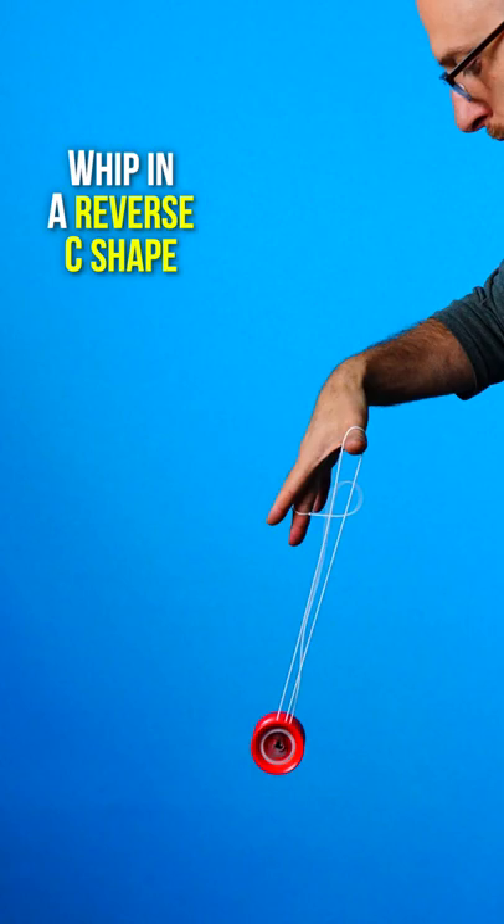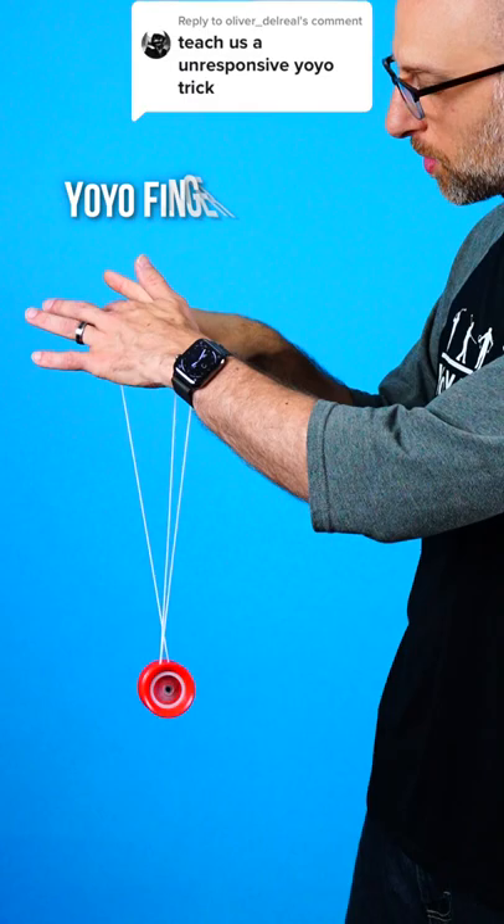Then you're going to make a C, kind of a reverse C shape, with your hand, and that allows the string to whip very close into the gap of the yoyo. When you've done it right, the string will go from your yoyo finger to the back side of the yoyo.